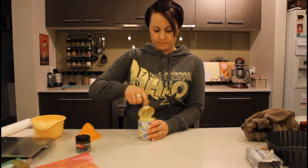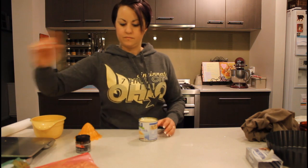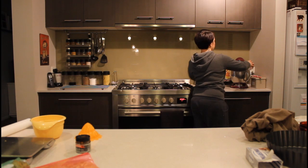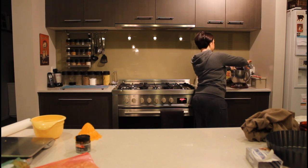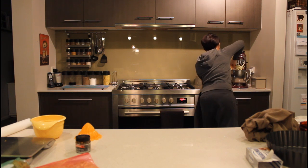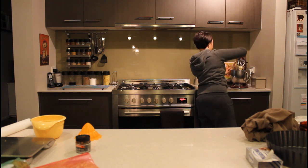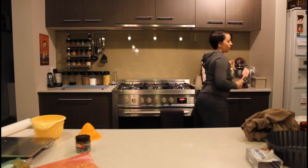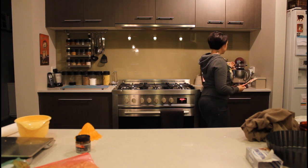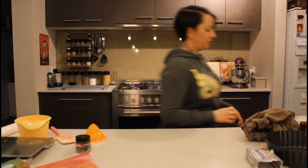Now I'll pour the whole tin of condensed milk in and mix it. I'll scrape down the sides again and keep going. That's pretty much right - I'm just going to let that sit and soften a little bit more.